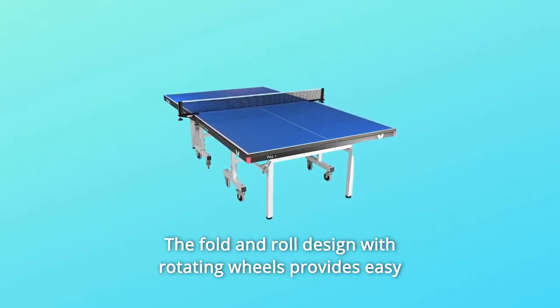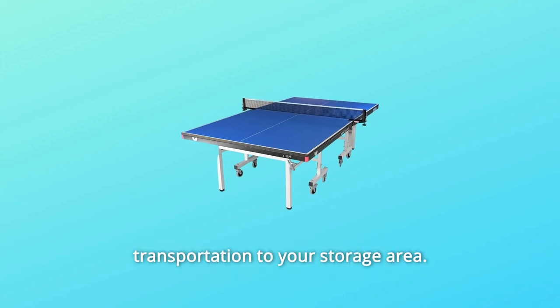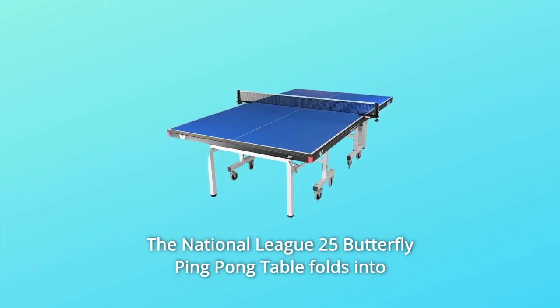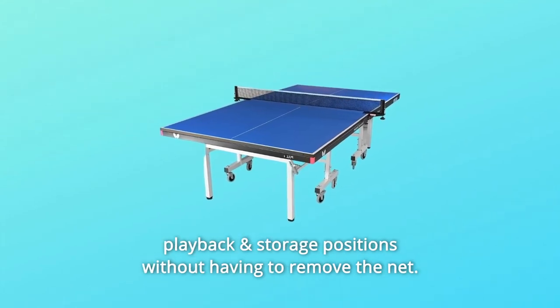The fold and roll design with rotating wheels provides easy transportation to your storage area. The National League 25 Butterfly ping-pong table folds into playback and storage positions without having to remove the net.